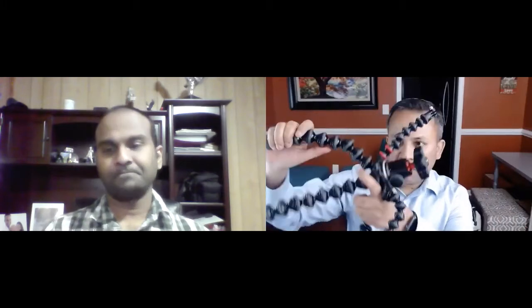Is that a robot or is that a fancy camera holder? Oh, it's a tripod — this is a GorillaPod. You can put any camera here, up to about three kilos of weight. It's flexible and you can tie it anywhere — on wood, trees, anything.